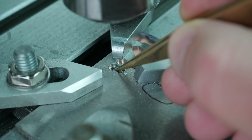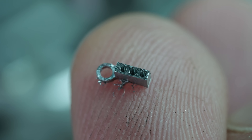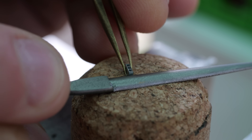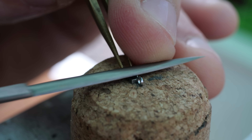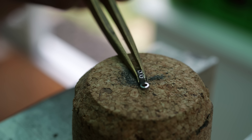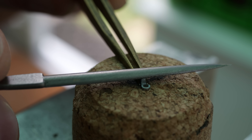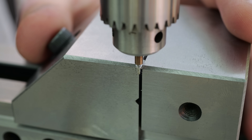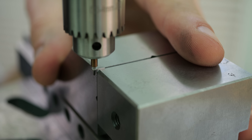The escape wheel needs to be supported in two places, so it needs two potences. This underside potence is among the smallest few components in the watch. It's too small to hold with my fingers when filing, so instead I use tweezers. Brass tweezers minimise damage to the part, and I don't have to worry about filing them since I can always reshape the tips.